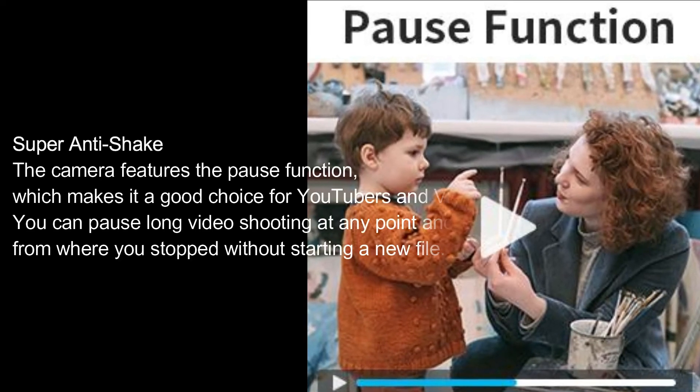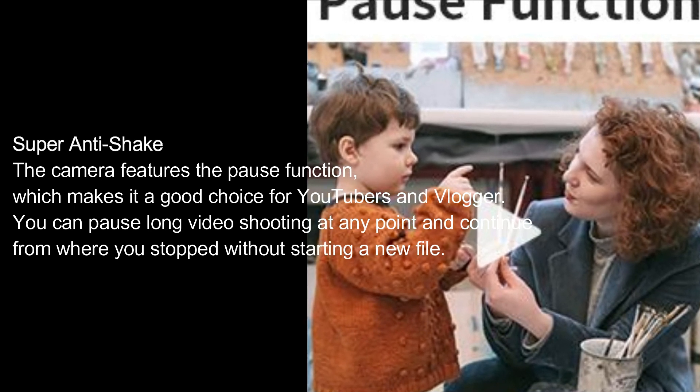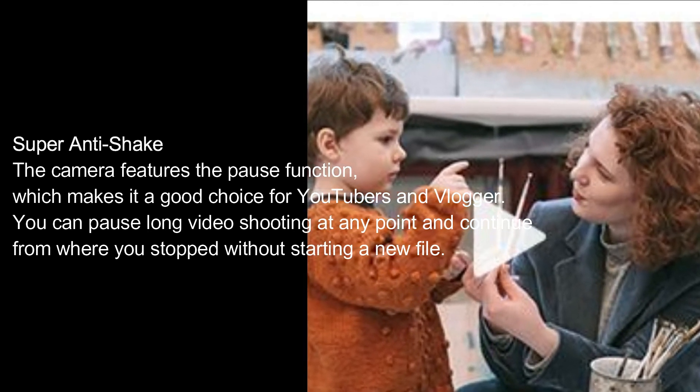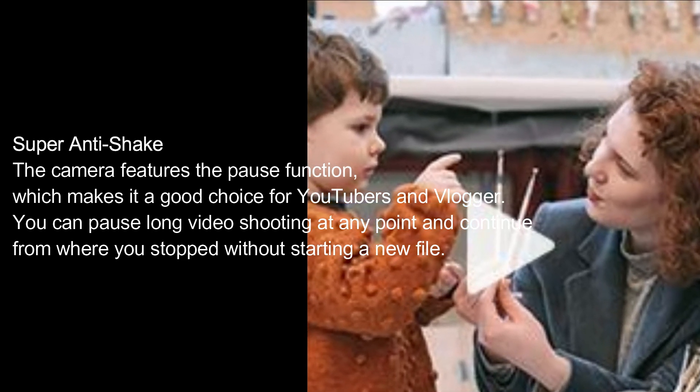The camera features the pause function, which makes it a good choice for YouTubers and vloggers. You can pause long video shooting at any point and continue from where you stopped without starting a new file.